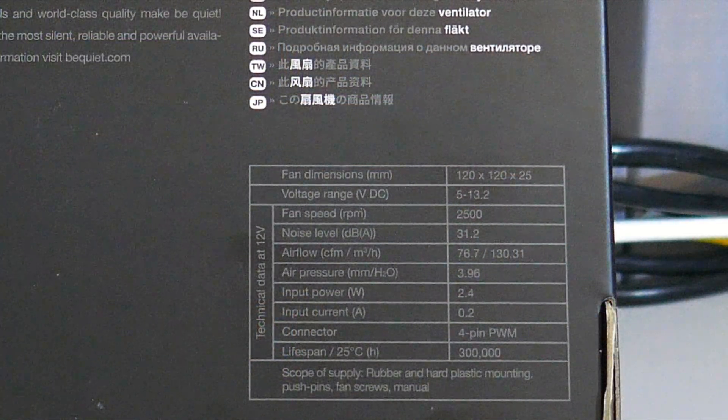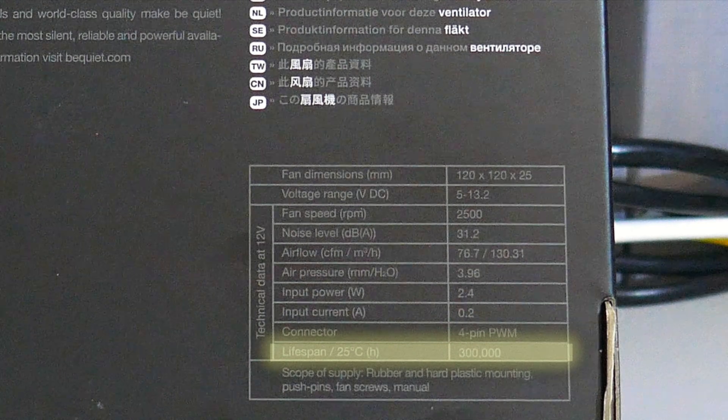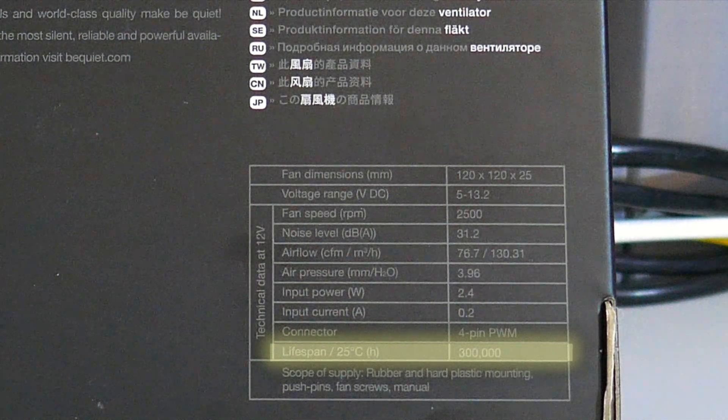I wanted to touch on the claimed lifespan of 300,000 hours — which is a little over 34 and a half years of continuous use. If true, that's absolutely mind-boggling; even if half true, you wouldn't have to buy a fan for about 20 years. I have no way of testing this claim, so you'll have to take be quiet at their word or not. Considering there's only a five-year warranty on this fan, I'd kind of lean toward the latter.